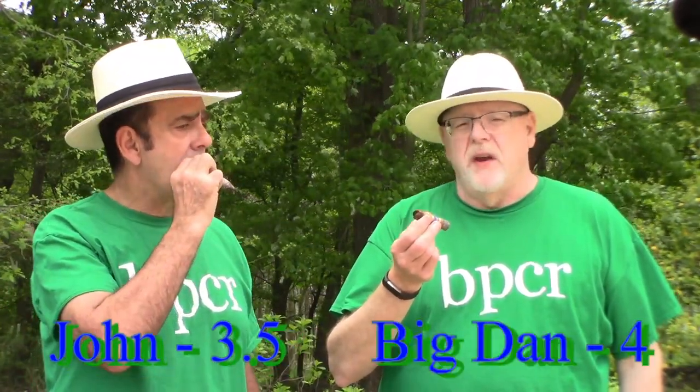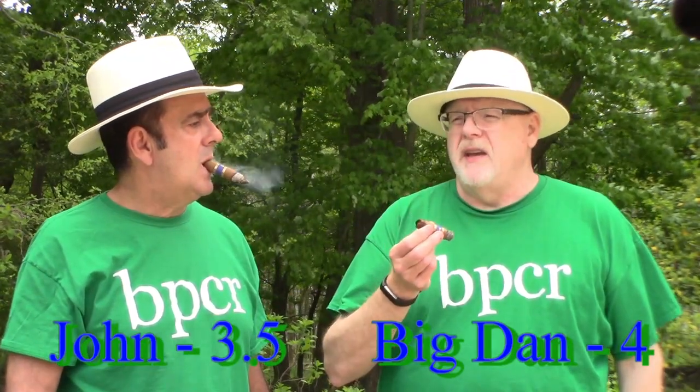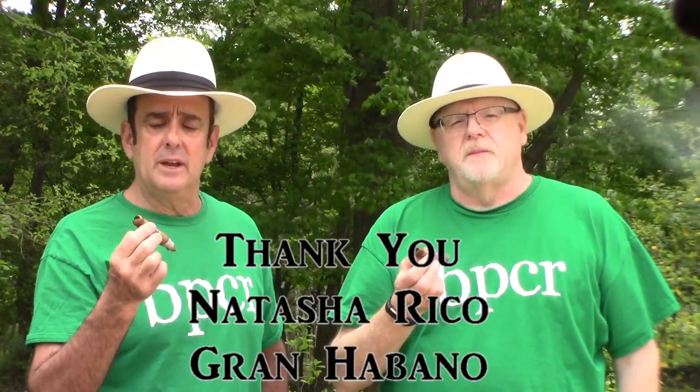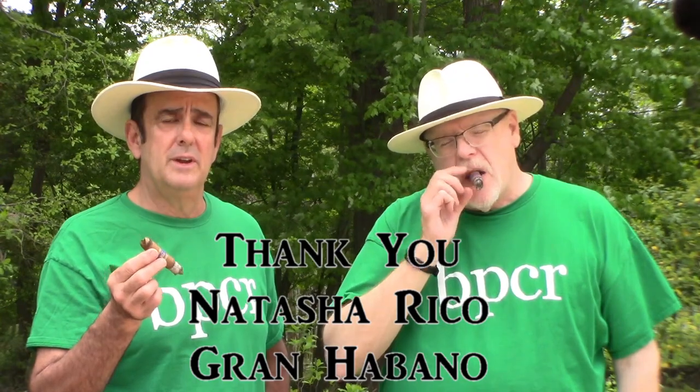I would actually rate it a 4. It's very rare you get a citrus note at all in a lot of cigars, but especially one that stays the whole time — sweetness all the way through. Highly recommended, great morning cigar. For people who don't like a full body cigar, this is it. And I'd like to thank Natasha from Grand Habano for sending this for review. We'll catch you next time on Backport Cigar Reviews.